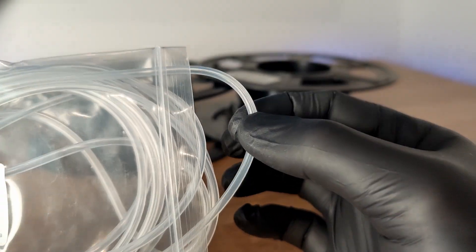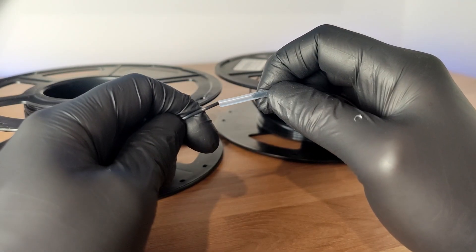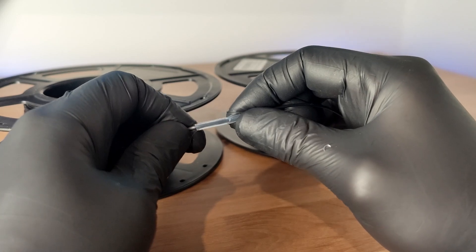this spool should last you for a really long time. Simply place your filament into either end of the tubing. I cut my filament straight, but you can always do it at an angle if you want.